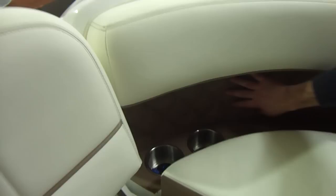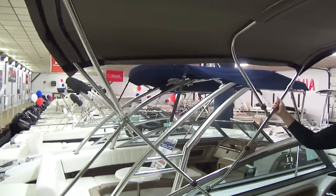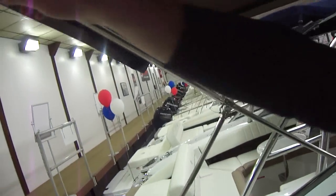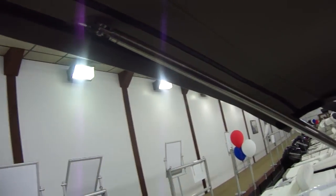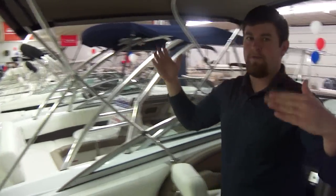I don't know if you can see it through the camera, but you have diamond stitching through here, which is just outstanding looking. Another nice thing about this boat — Cobalt really strides on their biminis. As you can see, there's an extra rail here. Some competitors will just put a strap, but there are no straps flapping in the wind as you're going down the water.